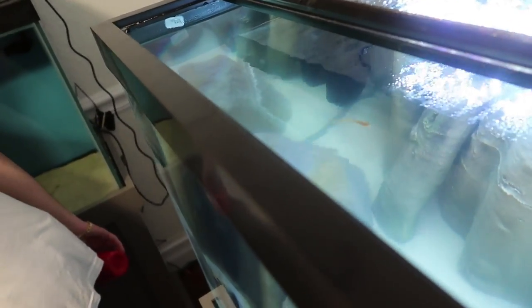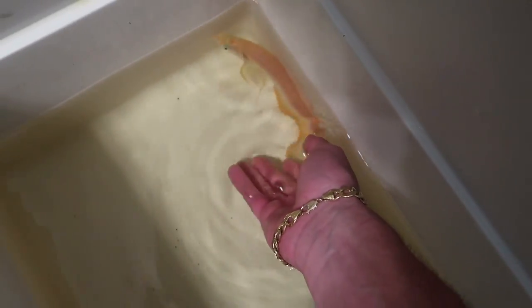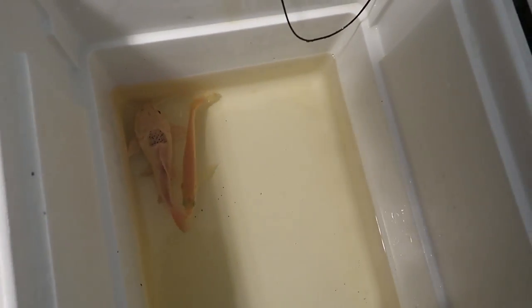First things first, we need to acclimate them to the tank, so just going to keep scooping this water into the cooler and then we'll put them in. As these fish are acclimating, I wanted to point out the difference between a platinum and an albino. You can see how much whiter the redtail is — he's all white, that's a platinum fish. The arowana is an albino — he has a bit of a yellow goldish tint. Albinos have more of a yellow look because platinums are all white with black eyes, while albinos are more goldish yellow with red eyes. Now that they're next to each other, you can clearly see the arowana is very yellow and the platinum is all white.